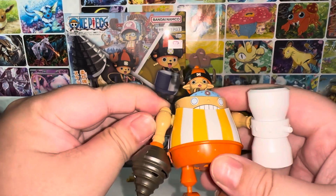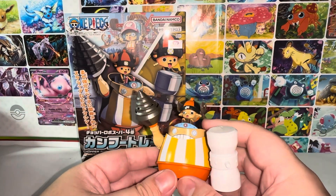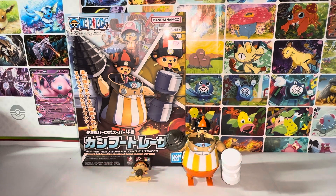Anyways, this is the One Piece model kit — the Chopper Robo Super Four, the Kung Fu Tracer. Thank you guys so much for watching. Please like, comment, and subscribe. And I'll talk to you guys in the next video. Bye-bye.